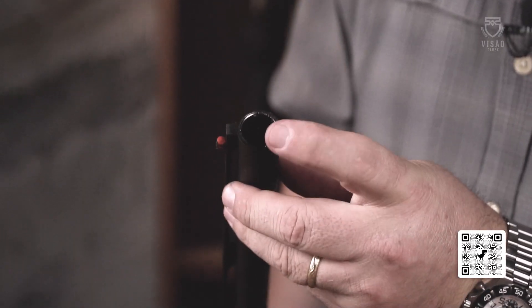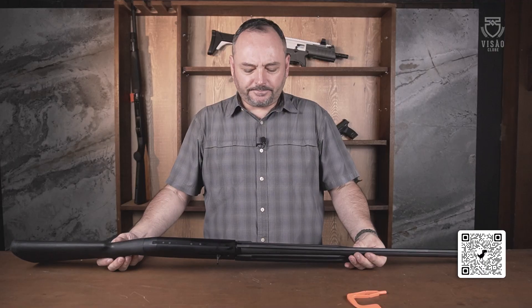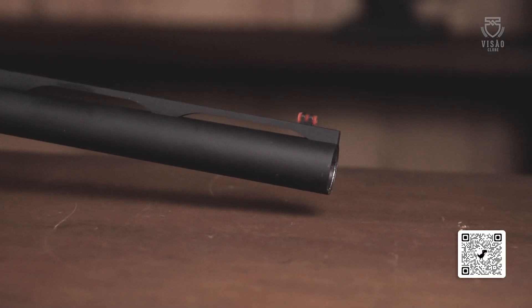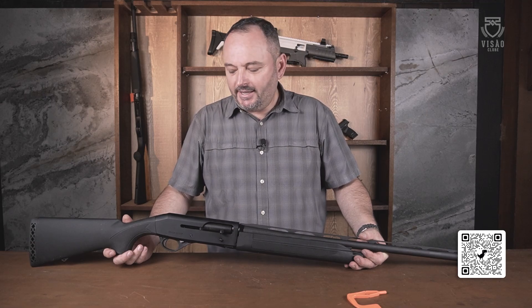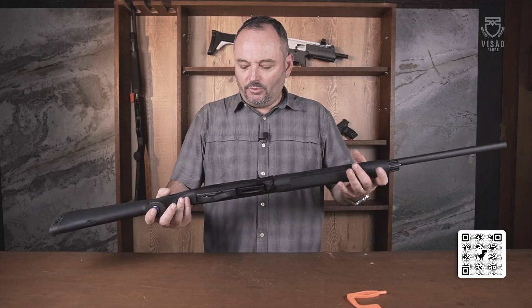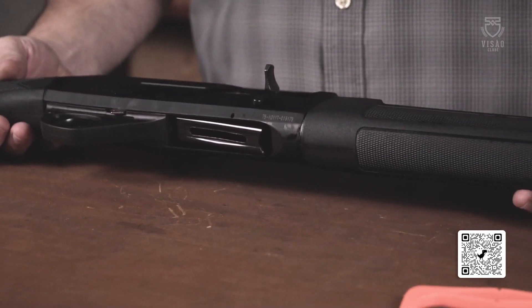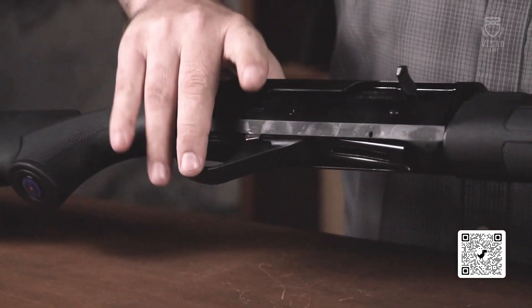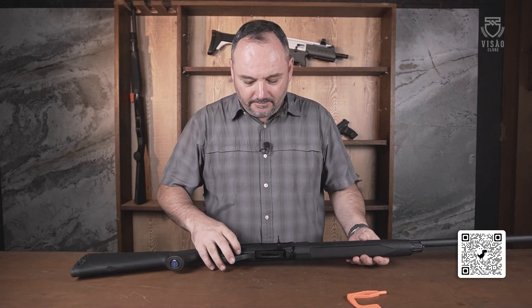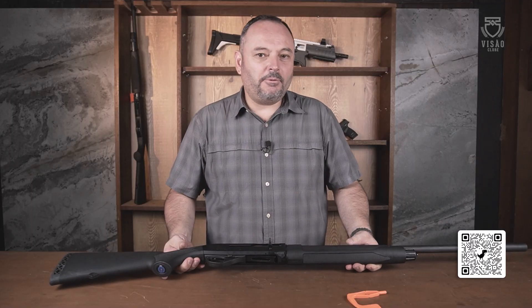Ela conta também com chokes intercambiáveis, o que é uma grande vantagem para quem a utiliza no manejo de forma geral ou até mesmo no tiro esportivo — quem vai usar um chumbo 7,5 para um prato ou para uma modalidade de PSC. O que eu gostei muito dela é a questão do peso: uma arma leve, acabamento primoroso. Já fui proprietário de uma M3 Super 90 da Benelli, e digo para vocês, ela não deve nada em questão de acabamento e funcionamento em relação à M1 Super 90 da Benelli. Uma excelente plataforma para o manejo e para o tiro esportivo.